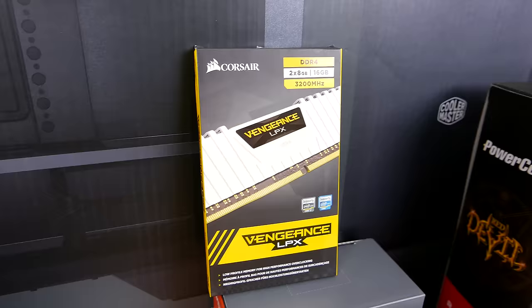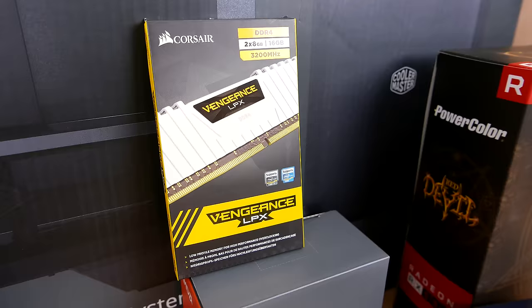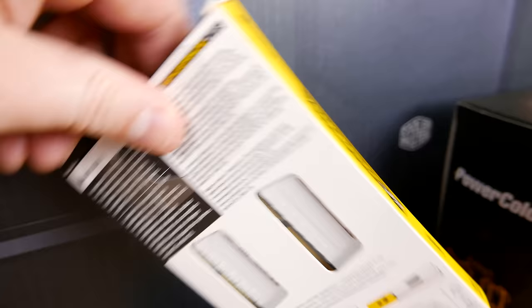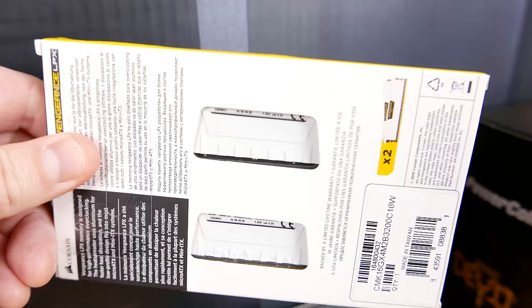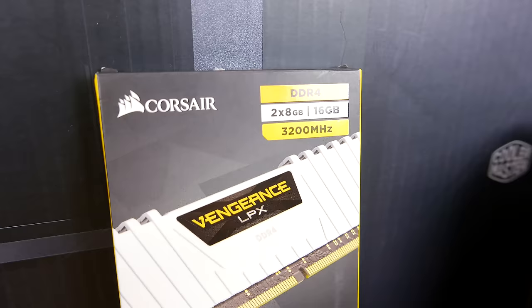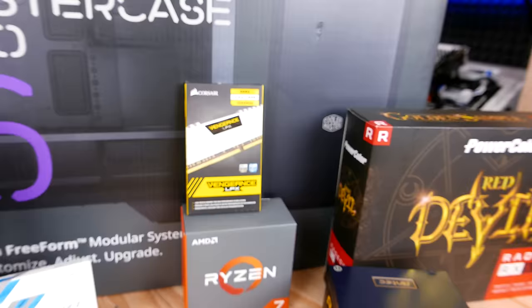For memory paired with the 1700X, we've got a DDR4 kit — a 16 gigabyte kit, two by 8GB sticks of the Vengeance LPX from Corsair. They are rated at 3200 megahertz, which is obviously good for Ryzen since it benefits quite significantly from higher frequencies. The CAS latency on that is 16-18-18-36. Not too bad for 3200 at all. The dies on those should be pretty good as well, with solid compatibility for Ryzen at this point given all the BIOS updates that have surfaced.